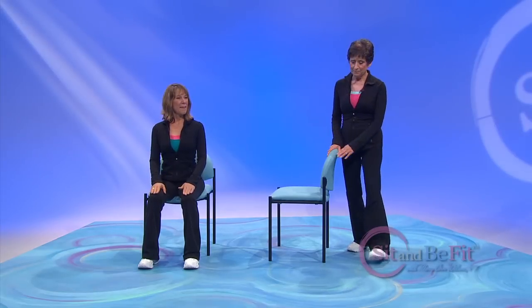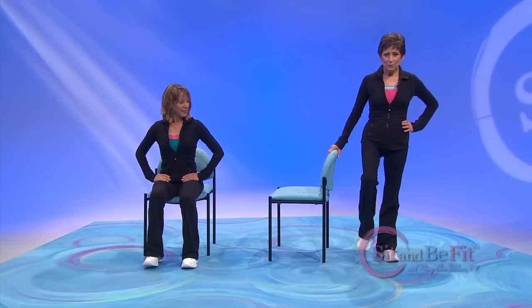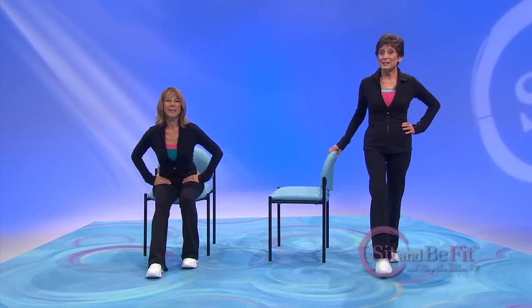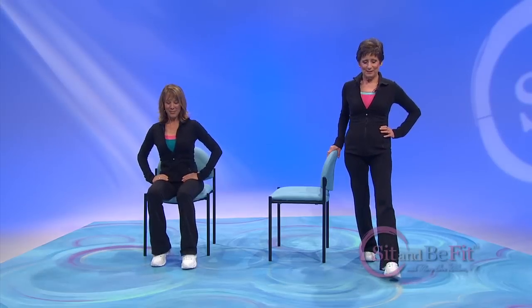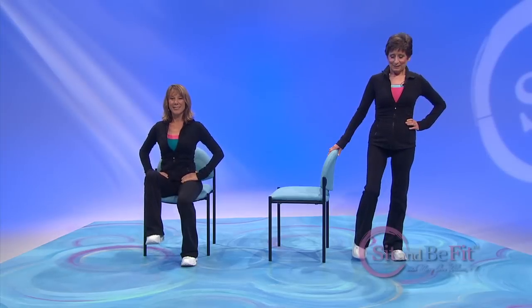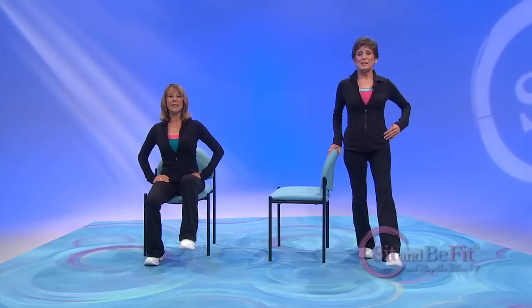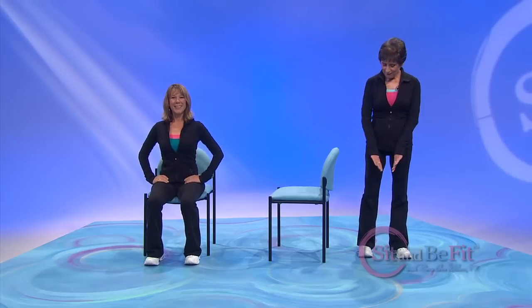Now we're going to step forward and back. Start with your feet hip-width apart — you're behind your chair. We're going to step forward and step back. Step and step back. Always come back to that hip-width apart, and always remember to keep holding on. Lift and step forward. Back to midline. Lift. We have two more, one to each side. Come back to your midline. Step forward and back. Midline. Step forward and back. Feet shoulder-width apart.